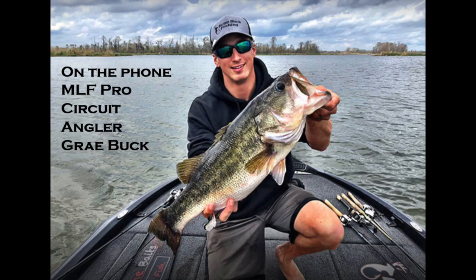Strategic Angling has a special treat — MLF Pro Circuit angler Gray Buck has joined for a brief interview. We'll talk swim jigs and also pick his brain about his recent Okeechobee event and the upcoming tournament on Smith Lake next weekend.